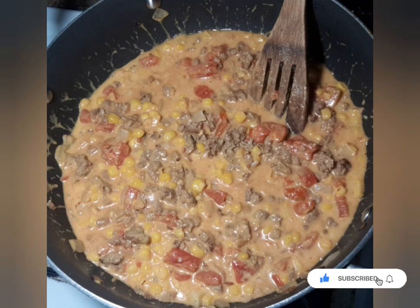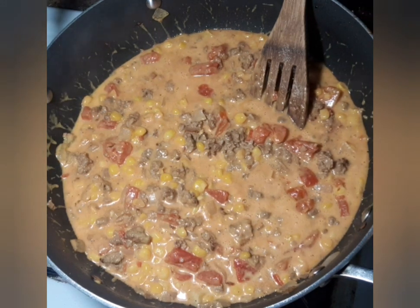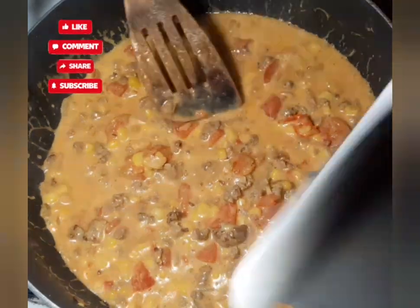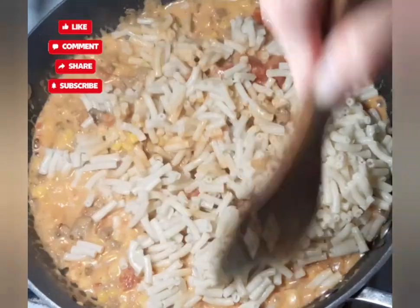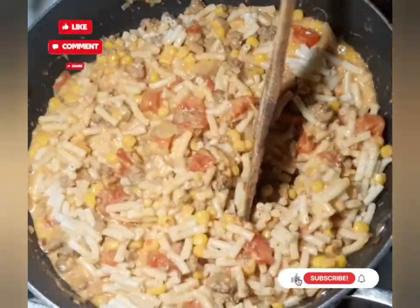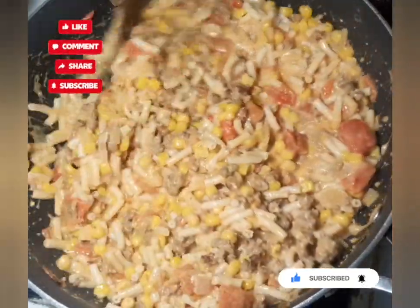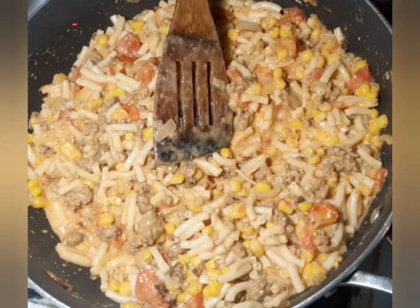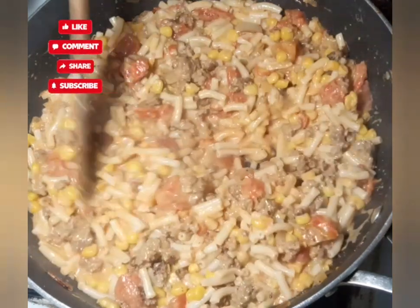I said carrots a minute ago but there are no carrots — just corn. You could add carrots or mushrooms if your family likes them. Now it's bubbling and boiling, so I'm going to take our boiled and strained macaroni noodles and add them to the pan. I'll get everything stirred up so all those noodles are coated with that cheesy goodness. If you try this, leave a comment below and let me know what your family thought of it.